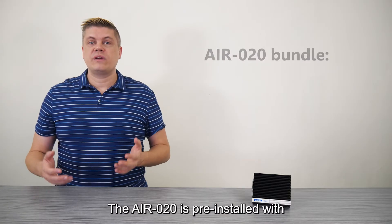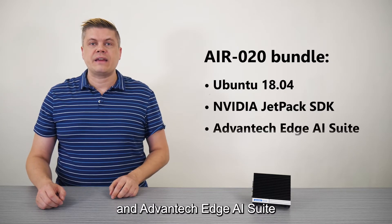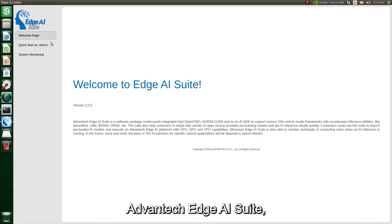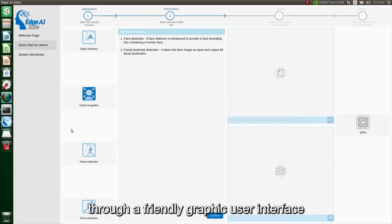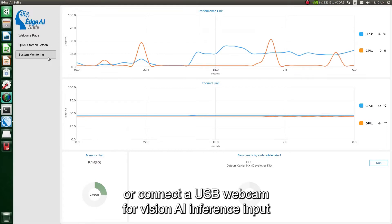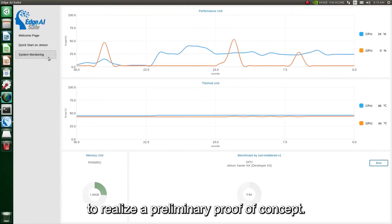The AIR-20 is pre-installed with Ubuntu 18.04, NVIDIA Jetpack SDK, and Advantech Edge AI Suite to help developers quickly develop AI models and deploy their application. Advantech Edge AI Suite, a Vision AI repository utility, can lead you to an instant experience through a friendly graphic user interface and provides a no-code journey for AI inference demonstration, benchmarks, and system monitoring. You can either take a video or connect a USB webcam for Vision AI inference input to realize a preliminary proof-of-concept.